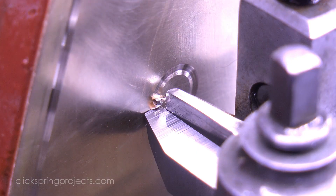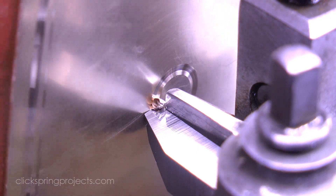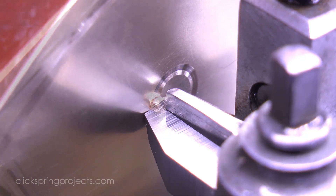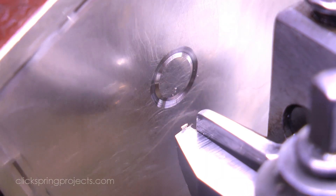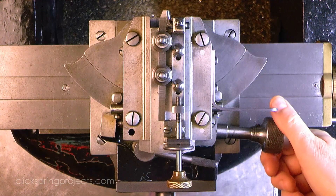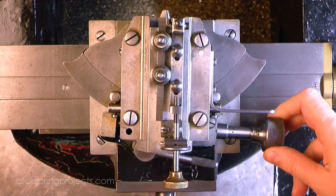On occasion it might even be preferable to simply retract the guide altogether. The slide assembly can be radially positioned as required to ensure that the cutter remains tangential to the work.